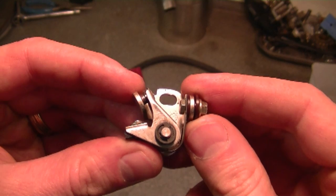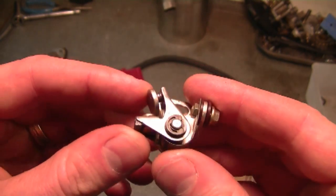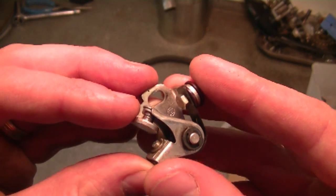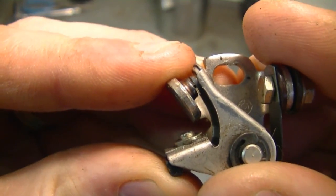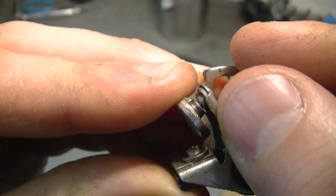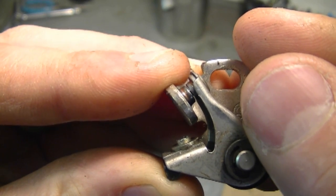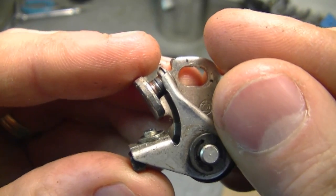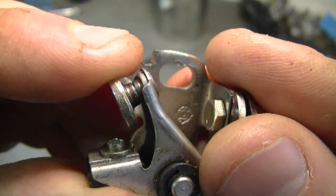This isn't a set of points from a Stihl 032, but the same principle applies. I'll show you what I mean by the gap being too close or too large. When the points are at their highest, the gap between them should typically be set at 20 thousandths of an inch with a feeler gauge. If the gap's too small — barely opens — that can cause a lot of kickback when you go to start.